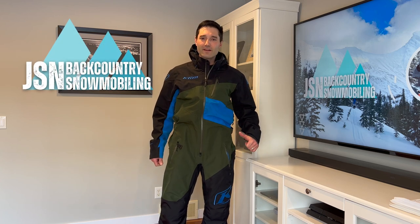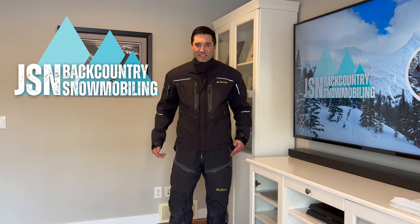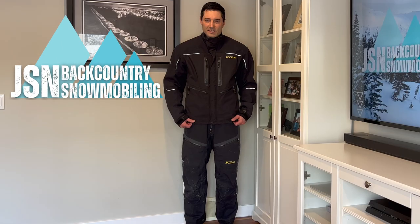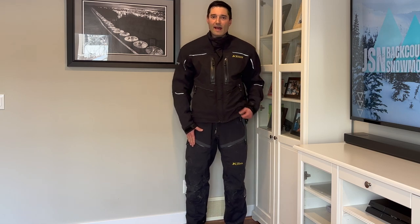Hey everyone, welcome to my channel. Jason here. In this video, I'm going to go over the pros and cons of my monosuit and my jacket and bib combination. So this is my Valdez jacket and Togudi bib that I've had for years.